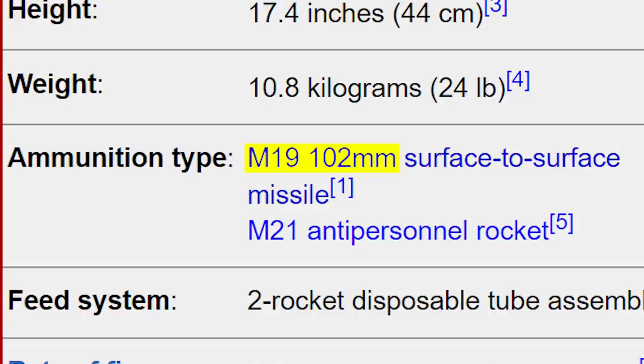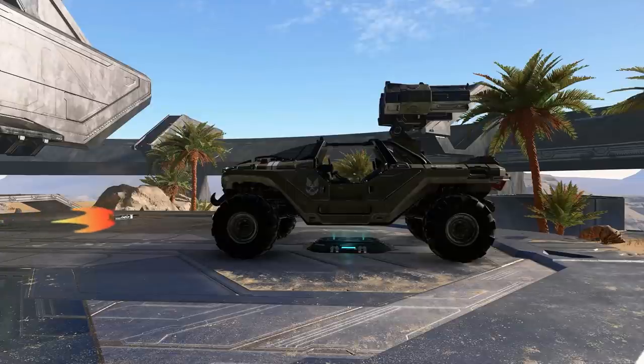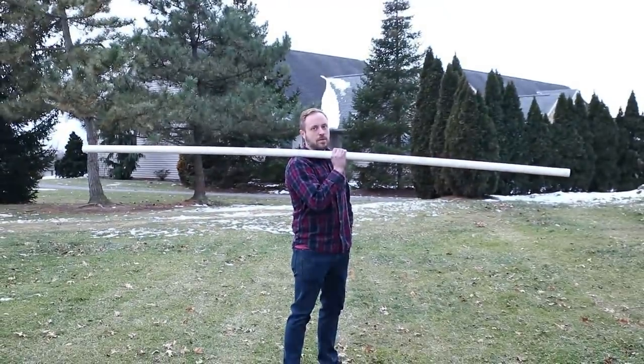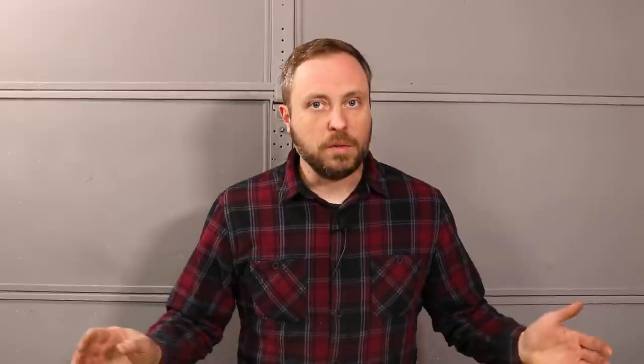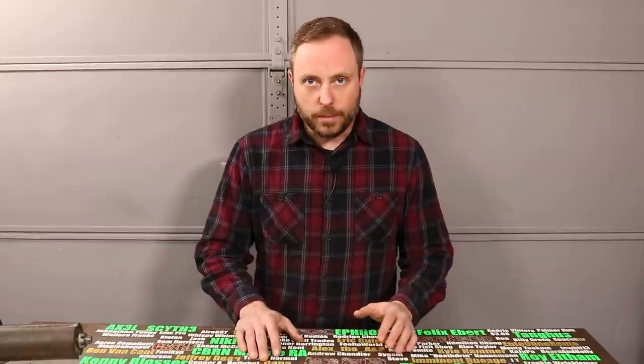The bore diameter is way off. Halo PD lists the rocket size as 102 millimeters — almost exactly four inches — but the in-game scale makes the inside of the tubes only two inches, which would make the rocket body way too small for an anti-vehicle projectile. If I scale the entire launcher up to the correct four-inch dimension it would make it about three meters — almost 10 feet long. These dimensions contradict themselves, so I can't use them.